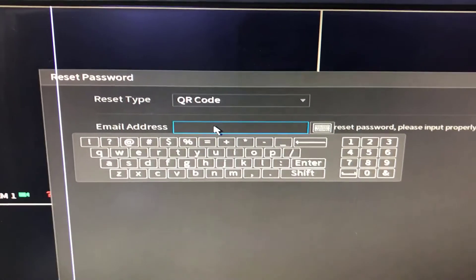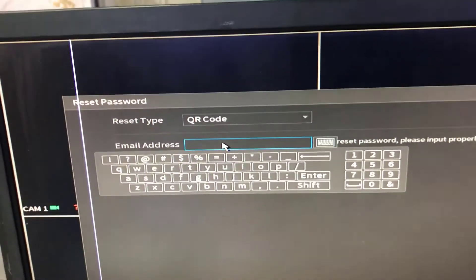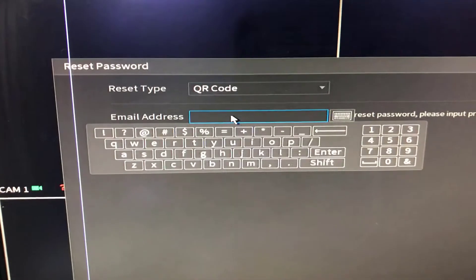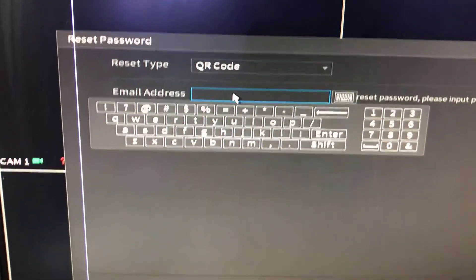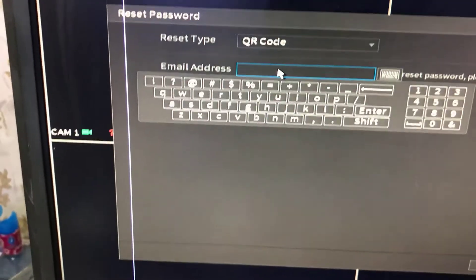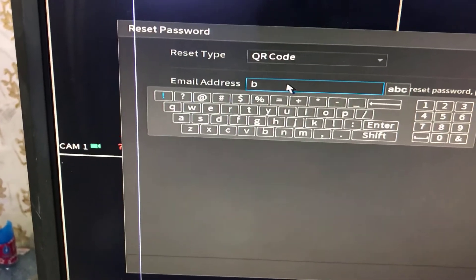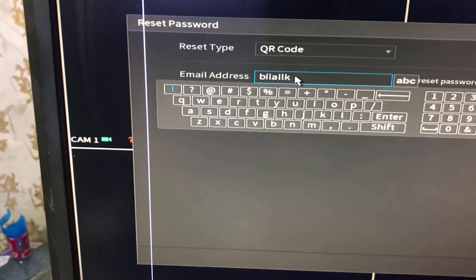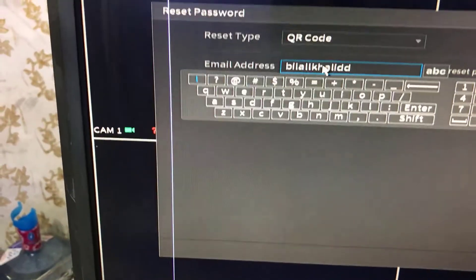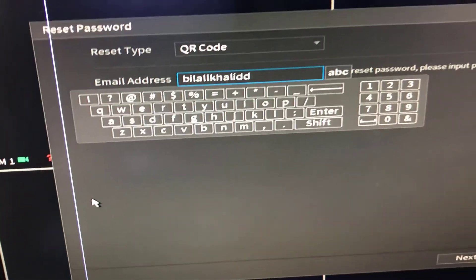You have to write the email address where you will receive the reset code. Be careful to write the correct email that you have access to, so you can access your inbox to get the reset code. I will write my email address now.